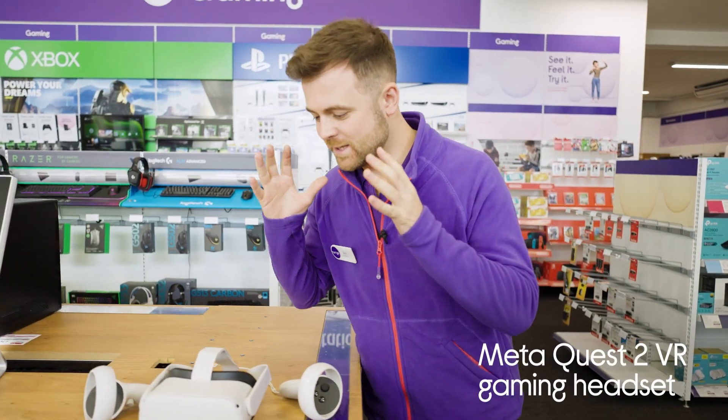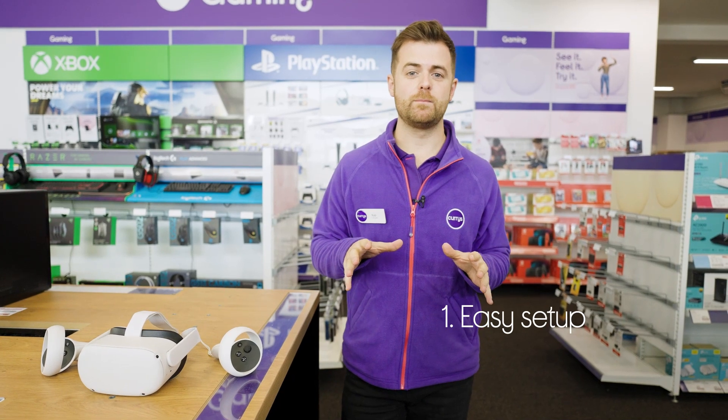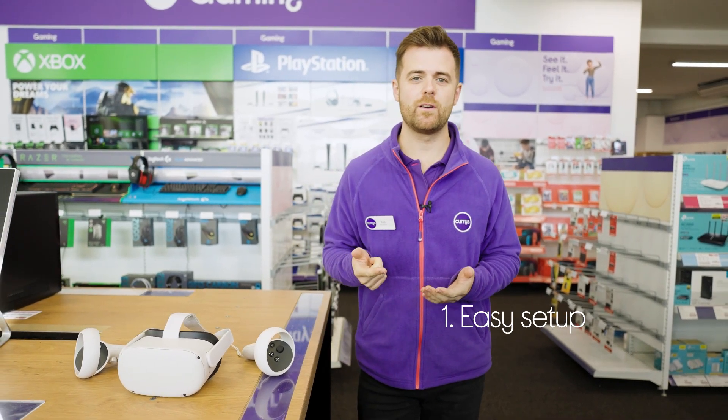I'm Rob and let me show you this MetaQuest VR headset. You're going to be able to start gaming right away without the need for a high-powered PC. All you need to do is set up the app on your smartphone and then you're good to go.